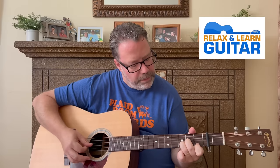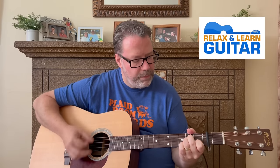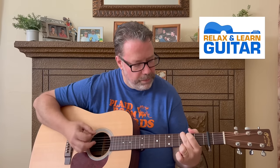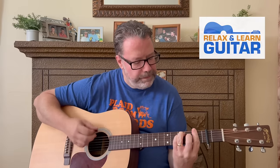Hey folks, thanks so much for tuning in. Have you always wanted to play Hotel California but you thought it was too complicated? There are like five different guitar parts in this song, but stick around — I'll show you an easy way to play it. I'm going to show you how to pick the intro and a strum pattern that sounds great so you can play this great song.